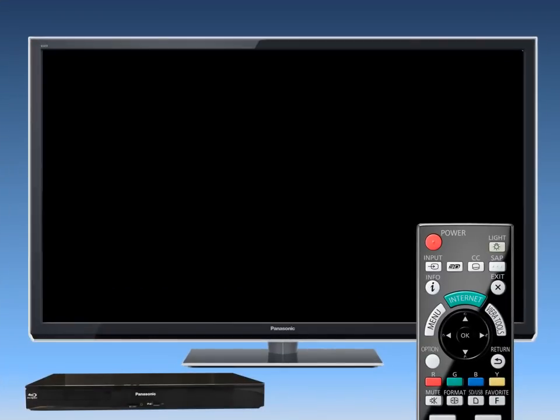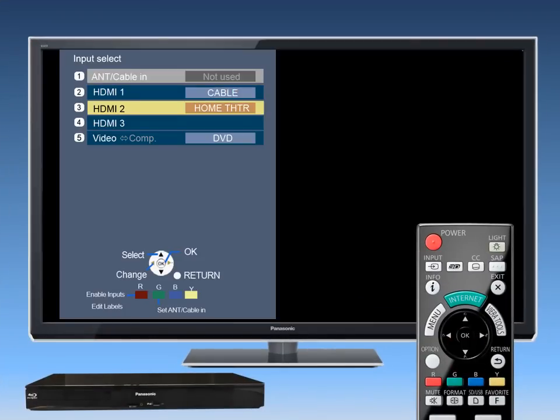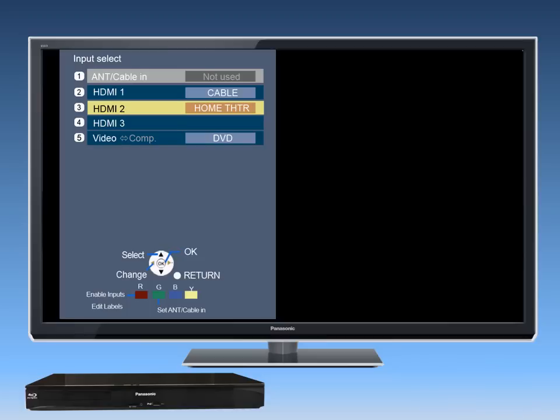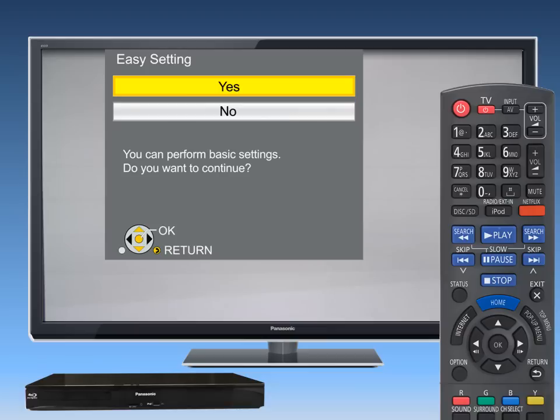First, set the TV to the input connection you chose for the home theater, so you'll be able to visually see what the home theater is outputting. Now turn the home theater on for the first time. The Easy Setup screen will appear on the TV automatically. Use the arrow buttons on the home theater remote control to select Yes, then press OK to start the process.